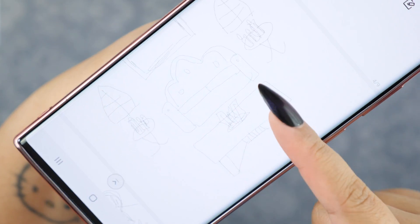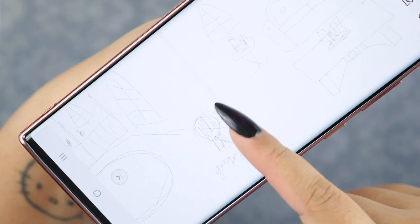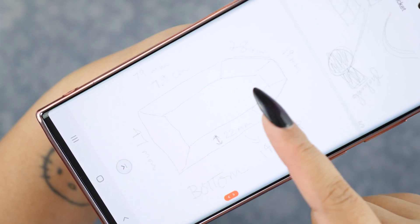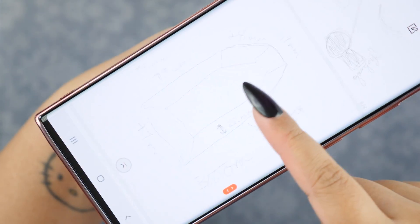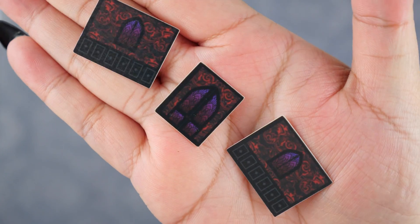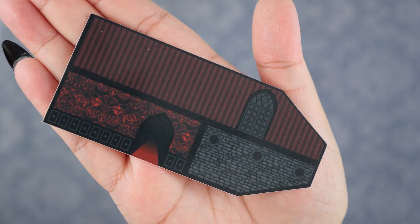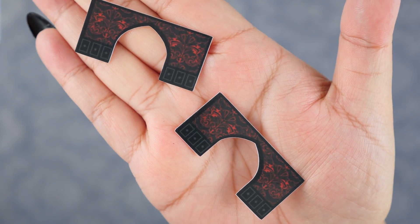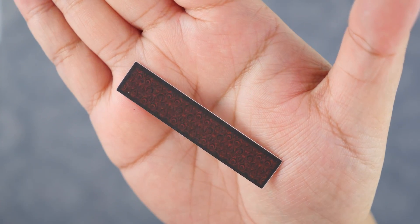I also took measurements of the coffin — every single side, top to bottom, and all angles. I'm not much of a numbers person so this part was really boring, but very important. This is where my graphic design background comes into play. On Adobe Illustrator, I designed the wall and floor pieces. Since it's a vampire theme, I wanted gothic designs with dark reds and blacks.